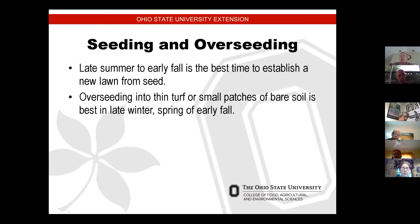The first item is seeding. Overseeding is recommended in late summer or early fall — it's the best time to establish a new lawn. I used to always seed my lawn in the spring, but the last few years I've been doing it in the fall and I have a much greener lawn and better success as a result. You're overseeding into thin turf or small patches of bare soil.